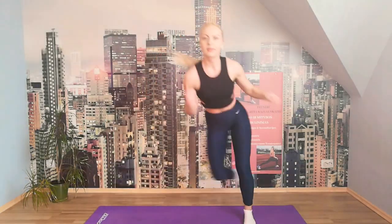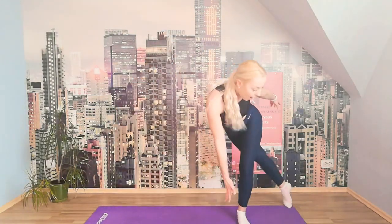Starting from the skaters — ten. Let's go. 10, 9, 8, 7, 6, 5, 4, 3, 2, 1.